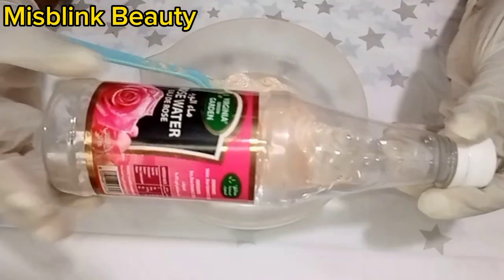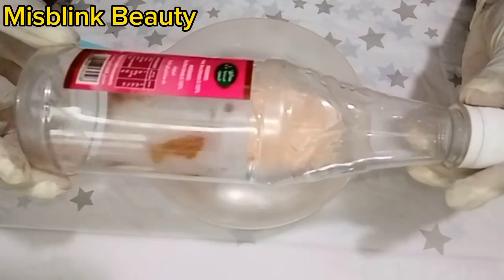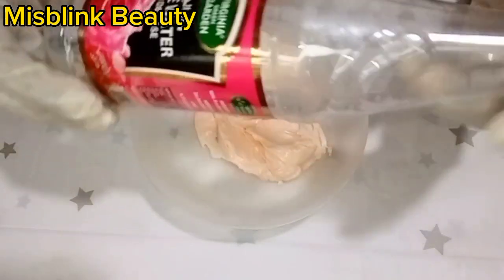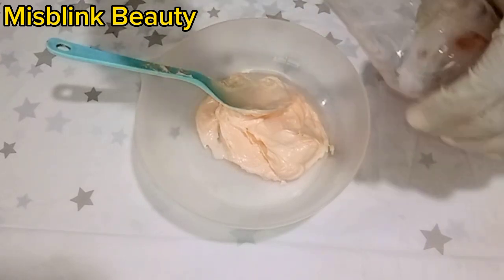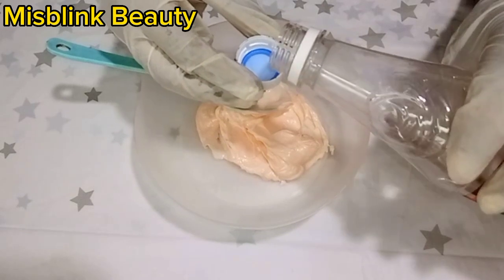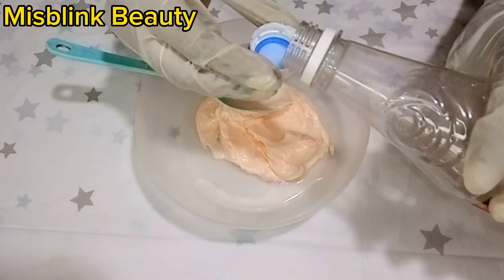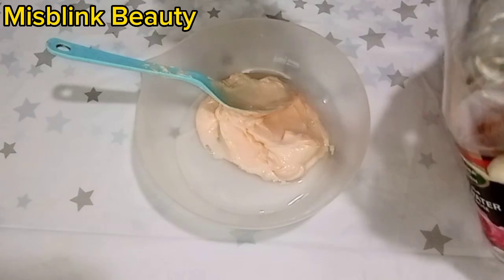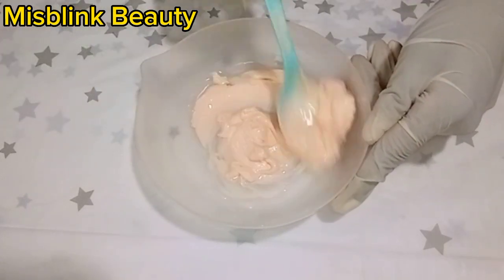We will be using rose water, which is very necessary in this mixture. This rose water is from Green Garden. Rose water has rose extract which helps calm down this mixture. It will also help balance the cream and make it a little bit lighter.